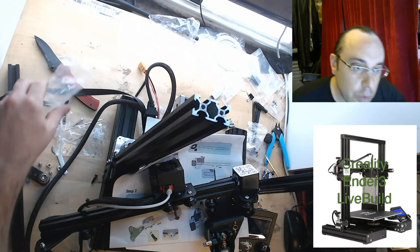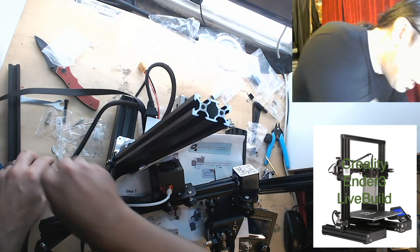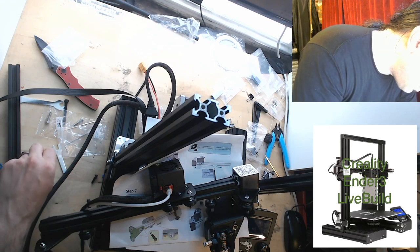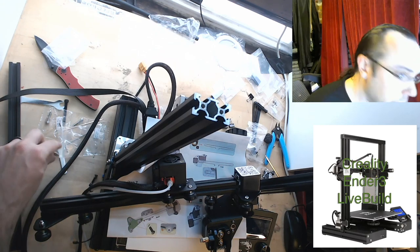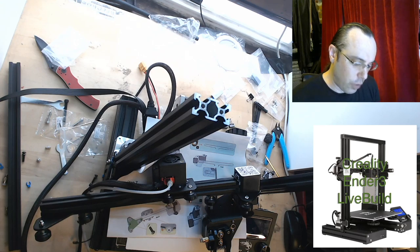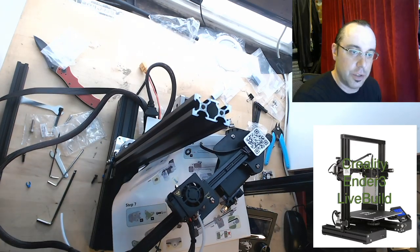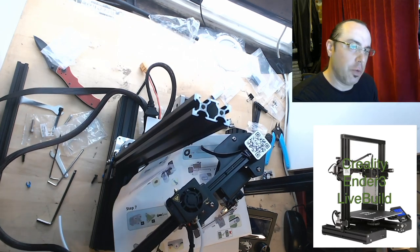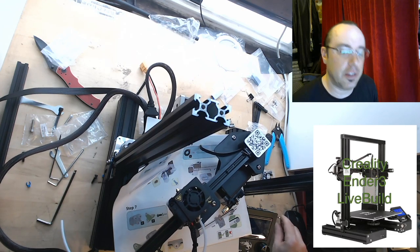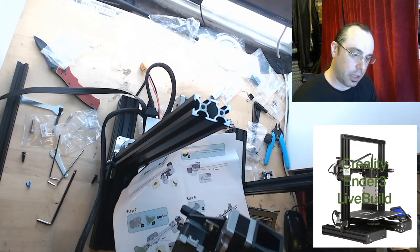Do I plan to do some testing on how well the wheels hold up — like some G-code to move it back and forth? Yeah, I do plan on doing that. I assume they followed the OpenBuilds spec on these wheels and they're Delrin or POM. Some of the ones I had grabbed from China early on were nylon — they didn't hold up. I've seen the polycarbonate wheels — they might actually be better. I haven't tried them; they're from OpenBuilds, cost like two or three times more, for heavier duty CNC stuff. I could try them if you guys really want.